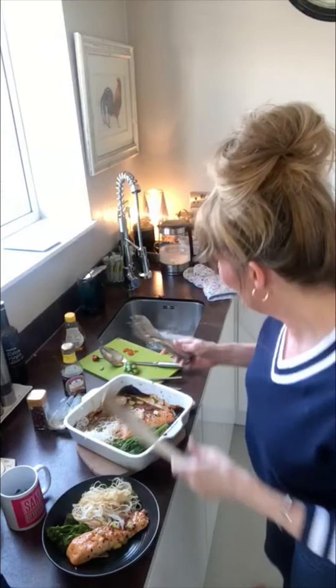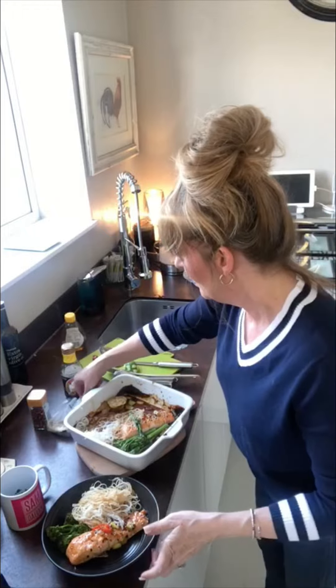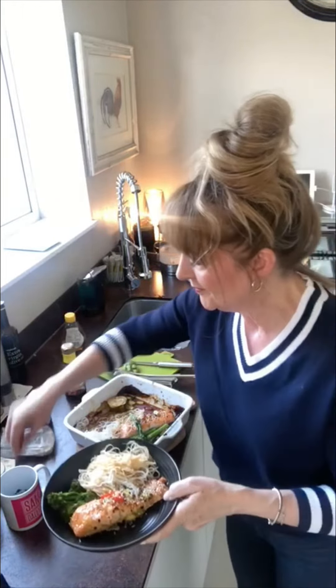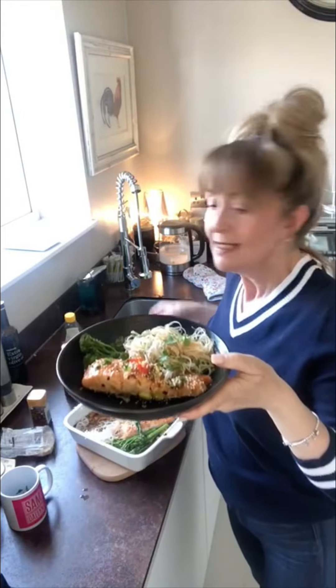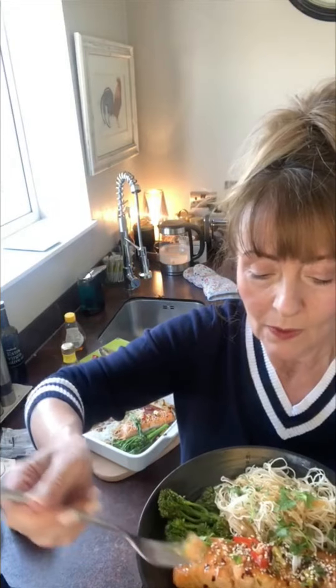But yeah, so there you go. A little bit of chilli, a few more sesame seeds, and then my ever-present coriander. Isn't that lovely? Do you love it? I love it. Isn't that gorgeous? Let's have a quick taste.